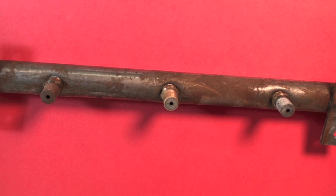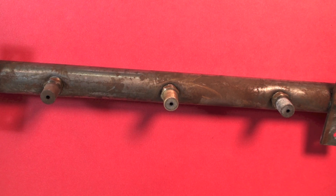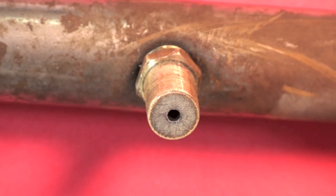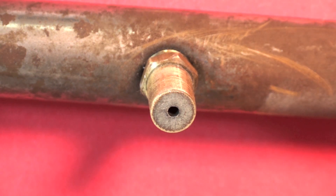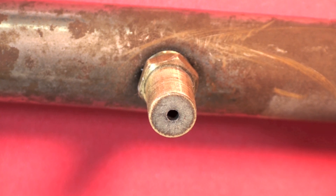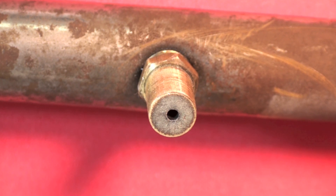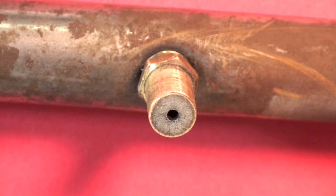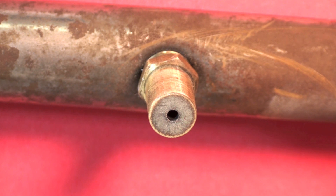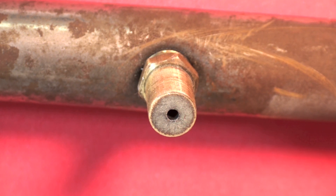This is a manifold — a portion of the manifold where the burners fit right through those brass fittings. The brass fittings have a precisely drilled hole in the center. Gas is going to come out through that hole, and how much gas comes out depends on the manifold pressure and the size of the hole. I want to be able to identify what size these are, and most of them have a marking somewhere that tells you the size.